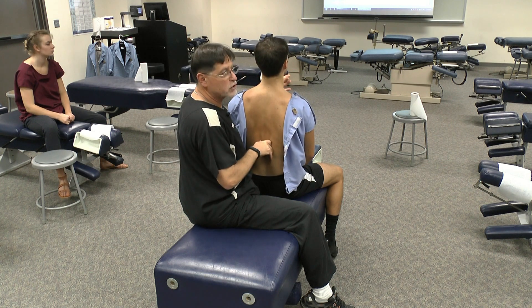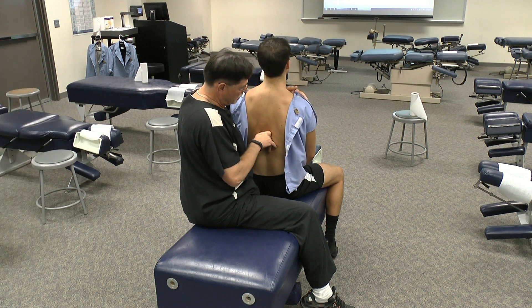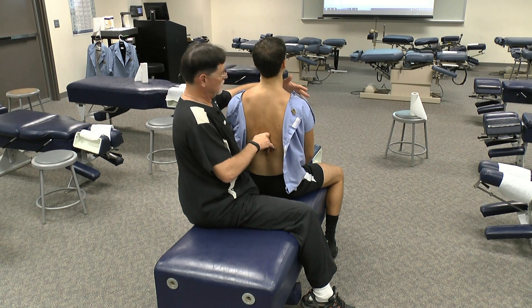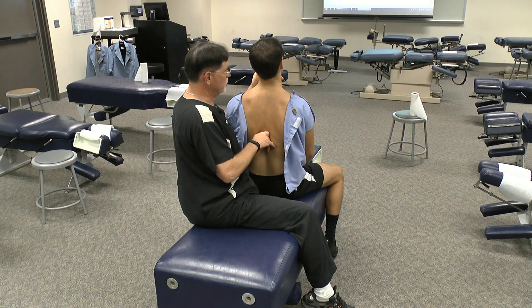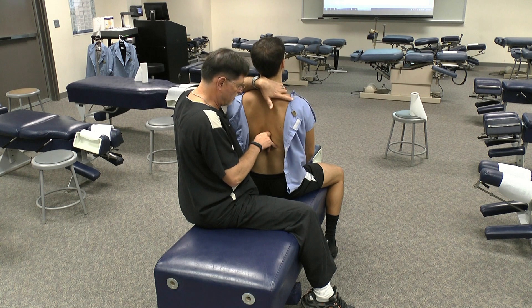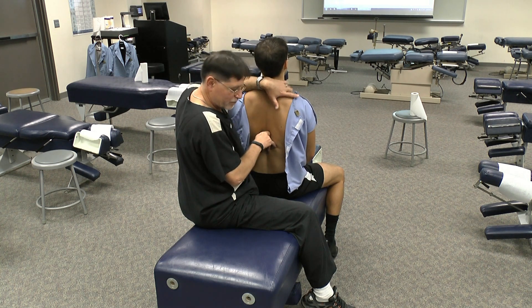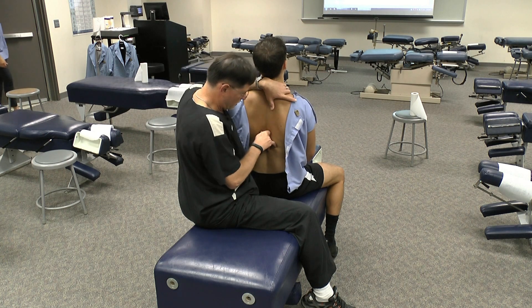So you can contact — I was showing this as a unilateral palpation. You can do this as a bilateral palpation in the mid-thoracic. Just get your patient to come back, either contact me in front, you can use the chin to help you do that, or the patient can help guide themselves back, and then spring posterior to anterior. Just like that.